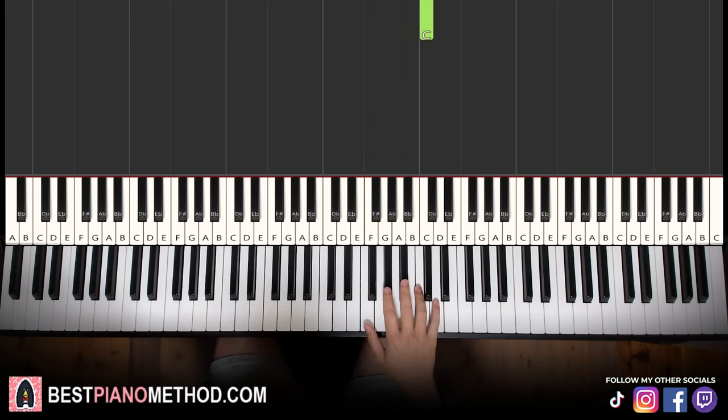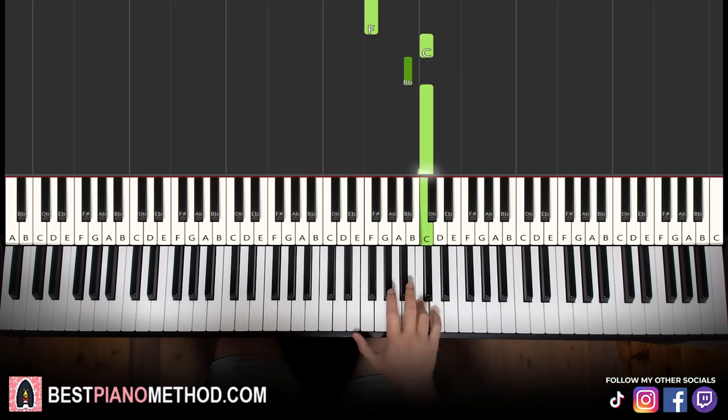Let's learn it once again. It goes three Bb's: one, two, three, then C, Bb, Ab, Ab, Ab, F, up to C, Bb, C. That's it for the right hand.